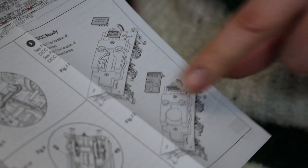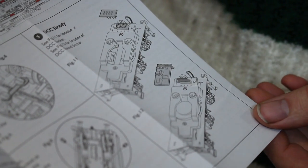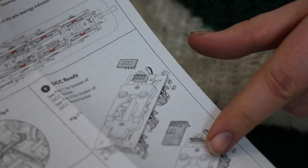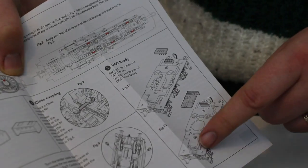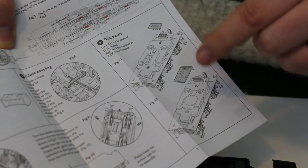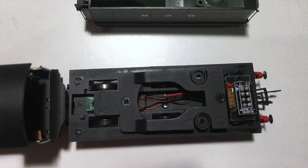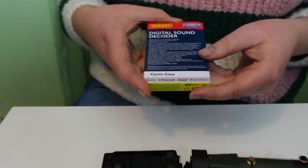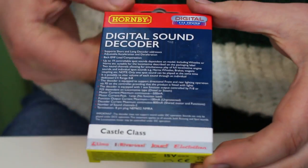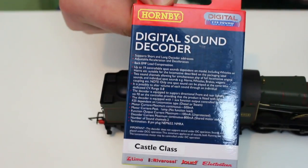That's a bit peculiar why it's showing both of these — I'm sure in the comments somebody will tell me what's going on. What's interesting is that this comes pre-set up for TTS sound fitting. The central weight is removable and there is a perfect indentation underneath to take the TTS sound speaker. I'm going to show you a little bit about the TTS sound fitting later on.